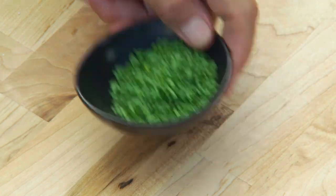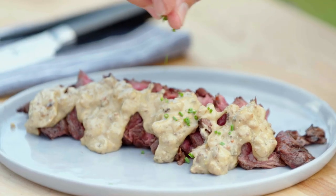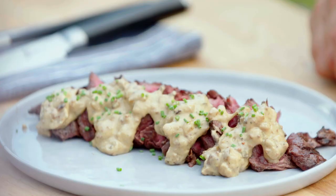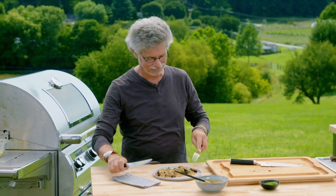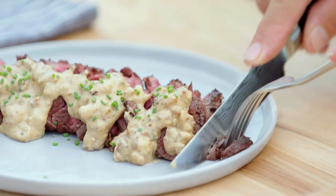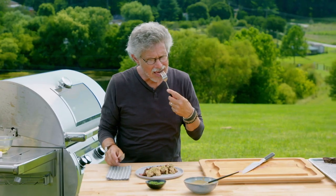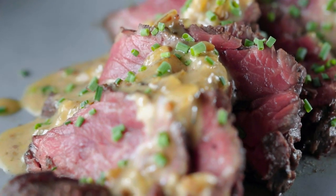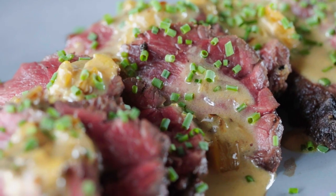Finally, sprinkle the steak with some chopped fresh chives. There is your hanger steak with caramelized onion mustard sauce. Let's see if it's how I remember it from Paris. Really nice crust on the outside, very rich beefy flavor in the center, and I love how the sharpness of the mustard sauce balances the richness of the beef. That's a hanger steak — there's no other steak like it.